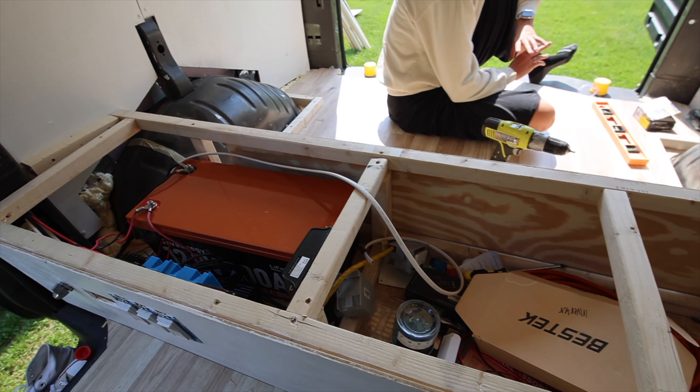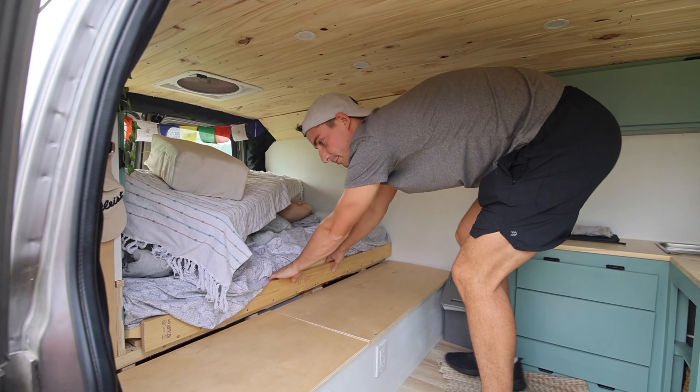We decided to skip forward a few days to what we call the fun stuff. Since our last video we have almost completely put up the ceiling, and then we laid down all of the flooring in the back. Maddie's sitting on that right now. Our next step is to frame out our entire bed and the kitchen. Today I think we are going to start on framing out the bed because we have some designing that needs to take place for the pull-out section of the bed.